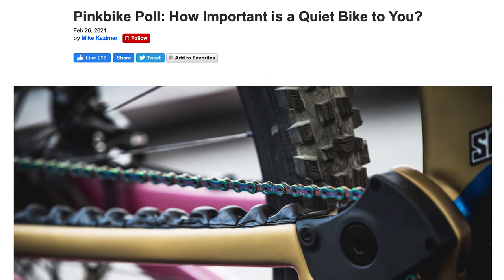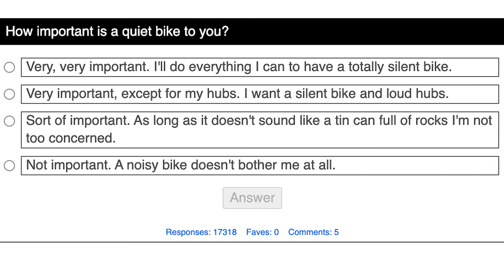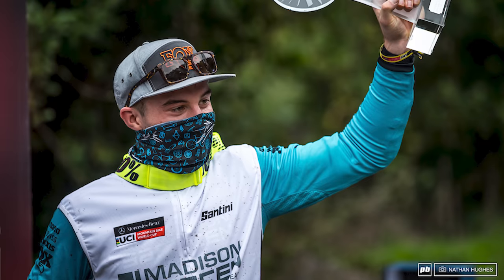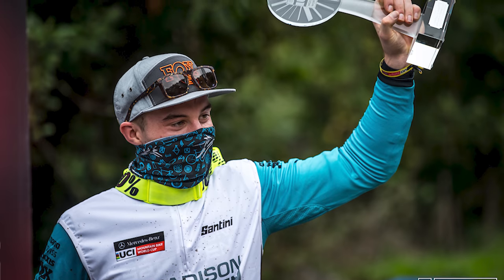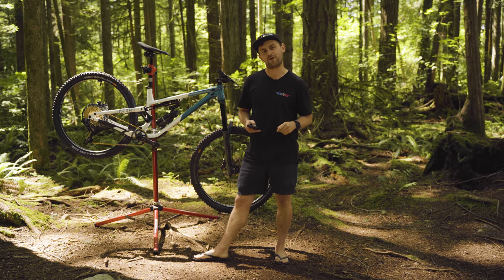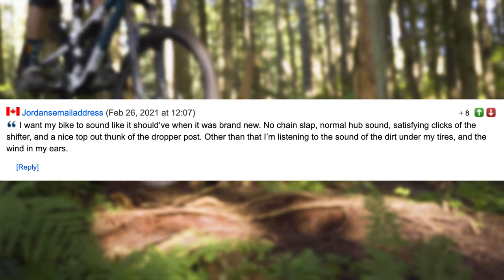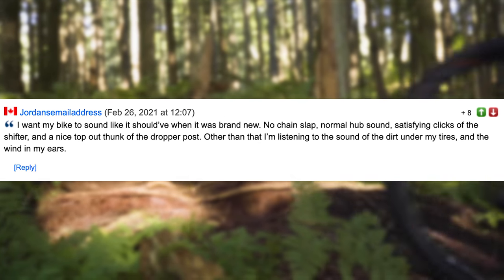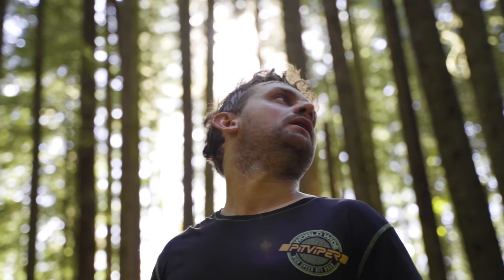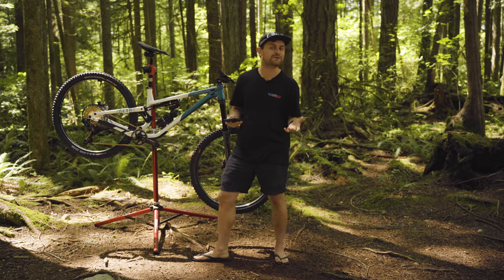Kazma put out a poll earlier this year asking how important a quiet bike is to you, and it got me thinking. For some it doesn't matter, but for many — like last year's World Cup winner Matt Walker — a quiet bike is really important. Matt says a quiet bike saves him from distraction while racing. One comment I loved: 'I want a bike with no chain slap, normal hub sound, satisfying clicks of the shifter, and a nice top-out thunk of the dropper post — other than that, I'm listening to the sound of dirt under my tires and the wind in my ears.' How good.